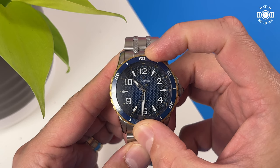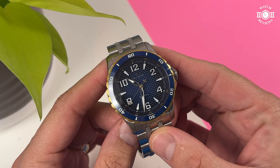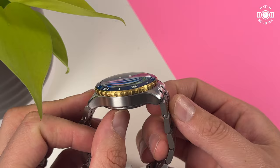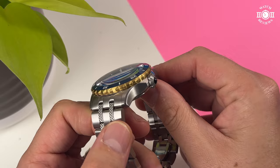The bezel insert is a blue ceramic insert and it is fully lumed. The case is mostly brushed with a polished chamfer going from one lug to the other side. The case finishing is done very well. This case has some nice lines and the transitions are crisp, and there isn't a single sharp edge anywhere on this case. Everywhere you touch, or any part of the watch that touches your wrist or your skin, is very soft and smooth.